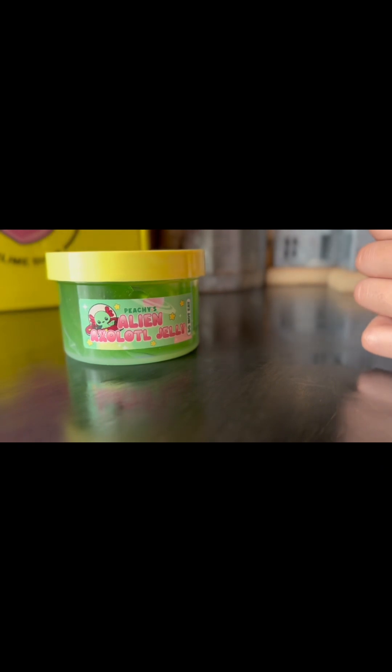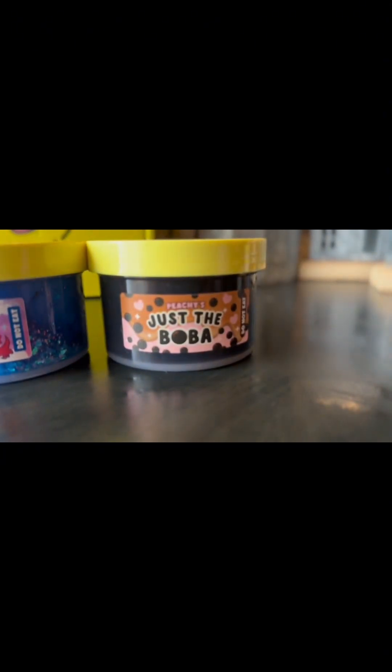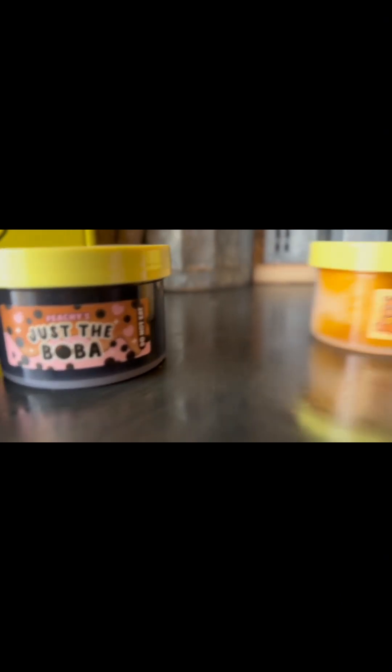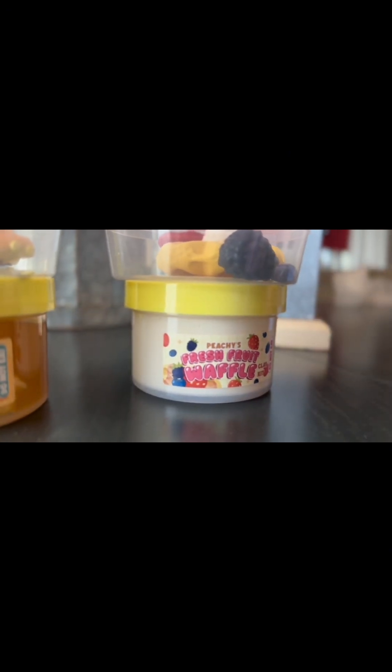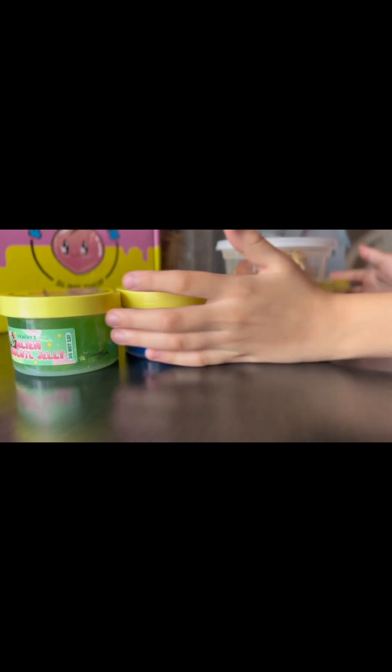Alien Axolotl Jelly, Dragon's Fire, Just the Boba, Teddy Bear Grams, and Fresh Fruit Waffle. I'm gonna do a 100% honest review for all of these. I apologize for the background noises in the audio.